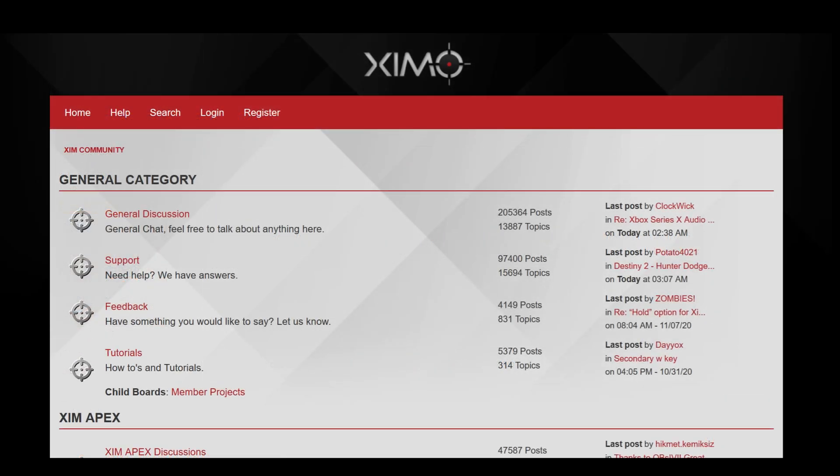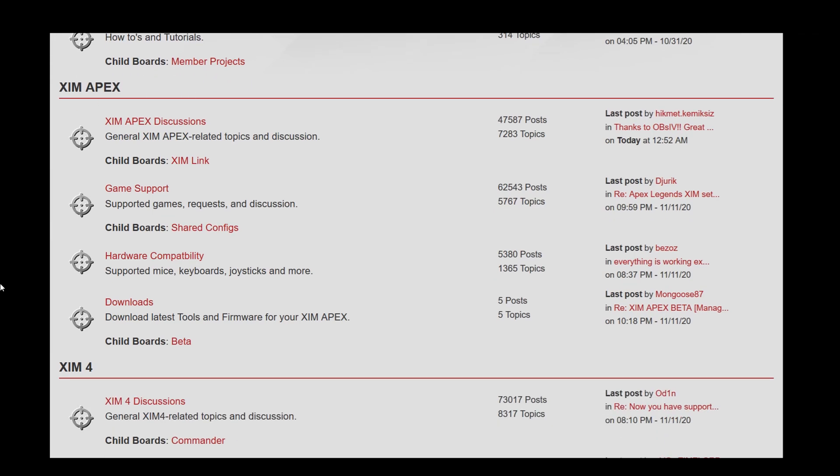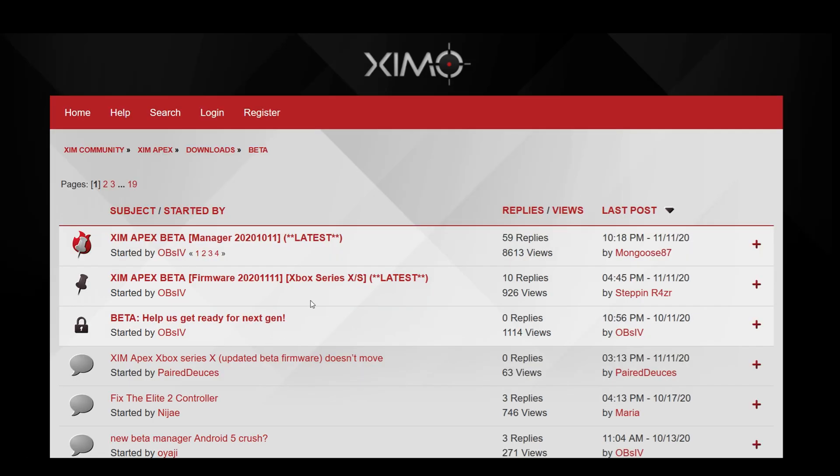To get the new firmware, go into the XIM forum and scroll down until you can see the Apex area. Under the download section you can find the beta button — click it and you can see all the available beta firmware versions. At the top you can always find the most recent ones.